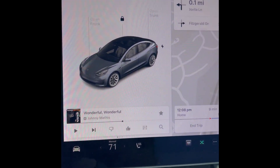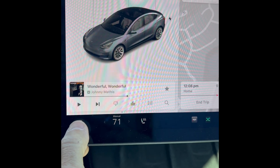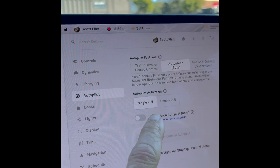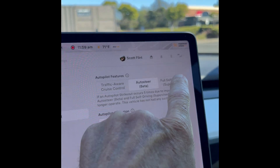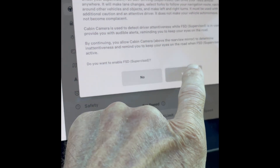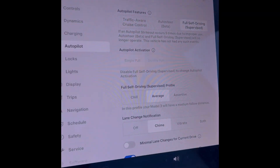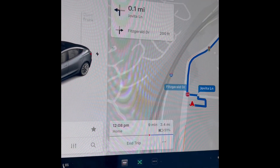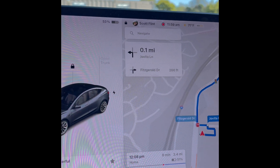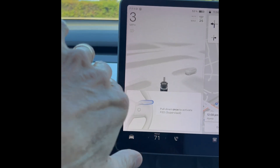Camera calibration complete — that was at about four and a half miles. Okay, now we're parked, cameras fully calibrated. Let's see if we can engage that other system. I'm going to press this, go to autopilot, press that — yeah, I think it's back here now. It says you can do it, press yes. So now theoretically the full self-drive will work. We'll start driving and see if it fires up.